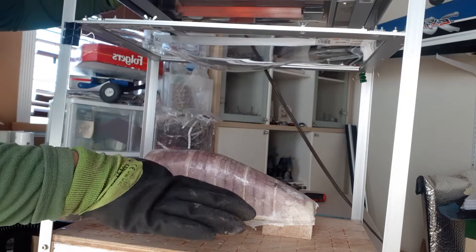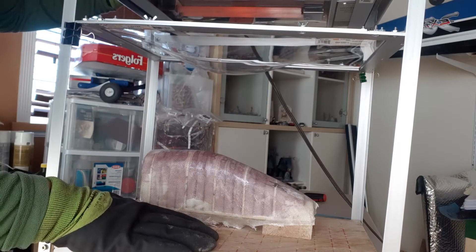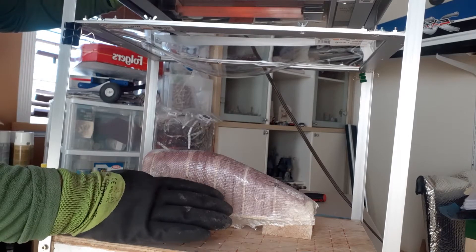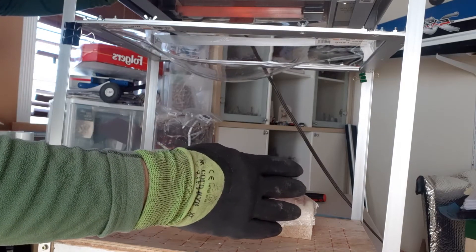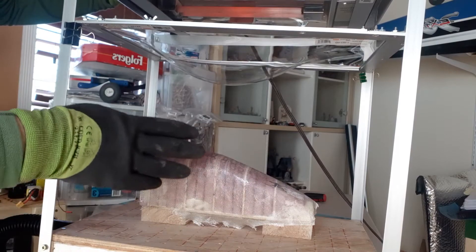I put blocks on the bottom here because on my first attempt I wasn't happy — when the plastic comes down it has to make a 90-degree angle to get flush with the board, and you get a bit of a gap. So I raised it up.